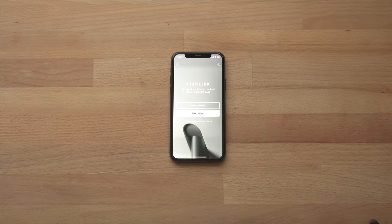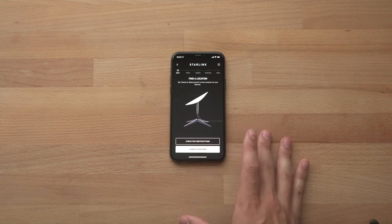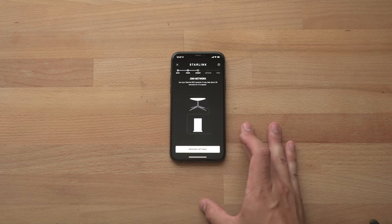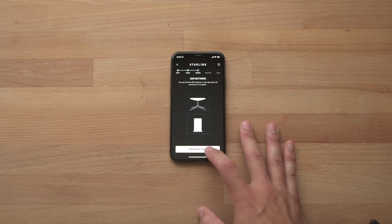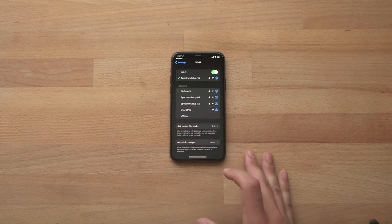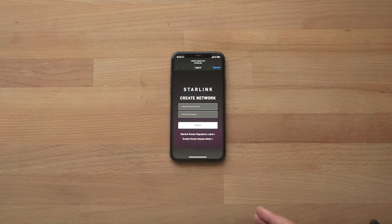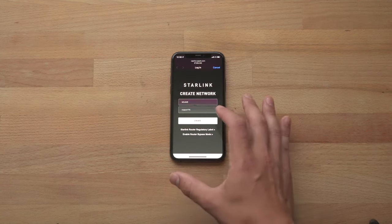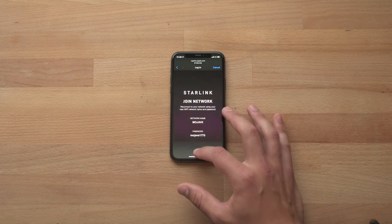Once you get your Starlink router plugged in and set up, jump right into the iPhone app. The first step is to hit start setup and you can check for obstructions, but since we already have it placed I'm just going to say I have a location. We've already plugged in, so now we can simply connect to our Starlink via the Wi-Fi network that it creates. Within my list of Wi-Fi networks I'm going to select Starlink, then once it connects I can create my network and enter the details and click create.